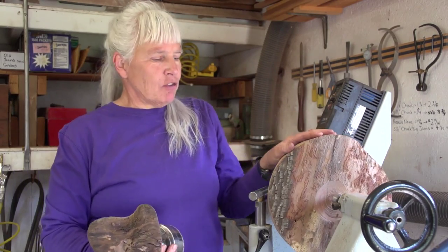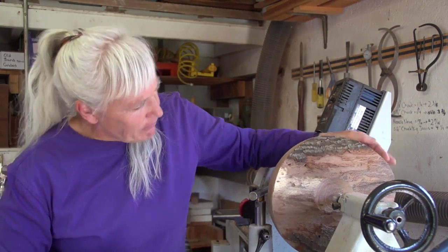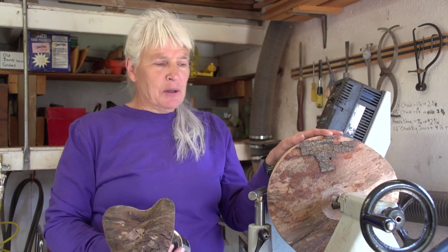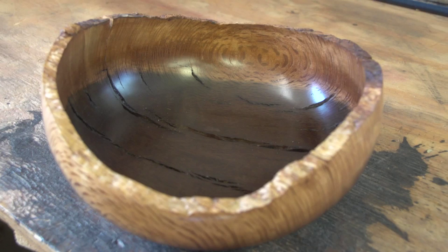This will become a salad bowl, about 10 to 11 inches in diameter. You can see right now that it's not shaped well — it's pretty much just a big old piece of wood. But once you form it, curve the back, take the middle out, it'll be a beautiful bowl.